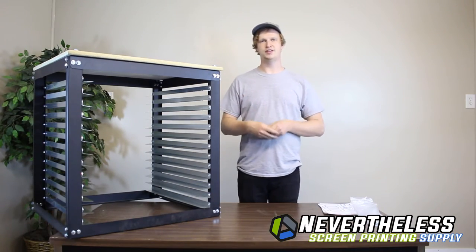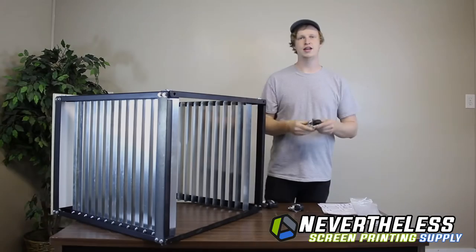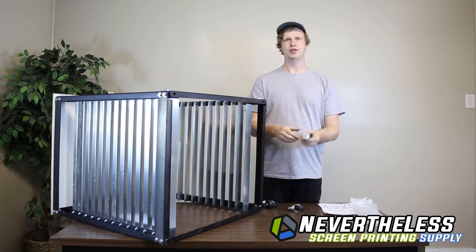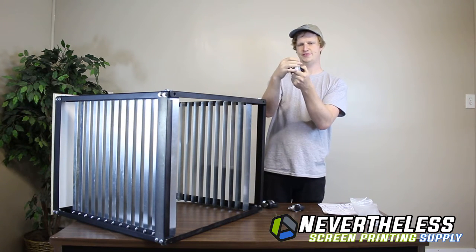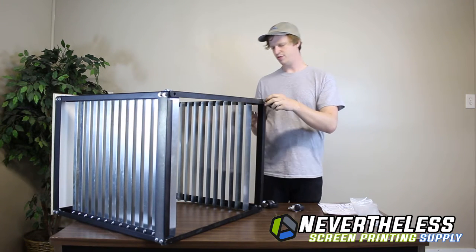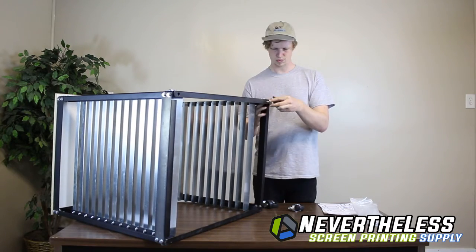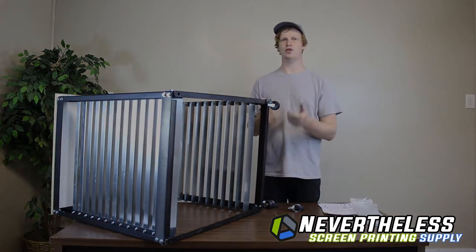Now that we've got our table top on, we're ready for the last step — attaching the wheels. Installing the wheels is very simple. All you need to do is remove the nut from the top of the wheel, put it through the pre-drilled hole in the bottom of your shelf, and tighten it down. Do that for all four corners.